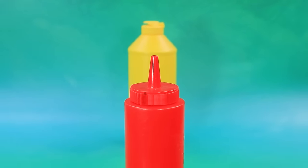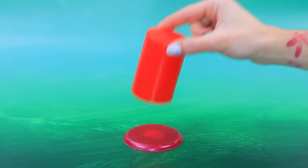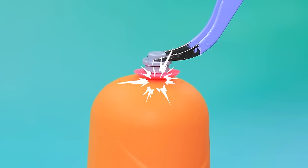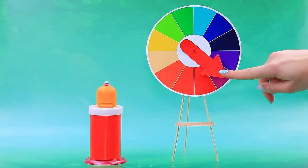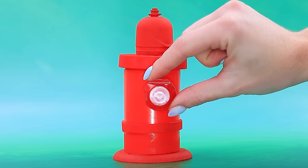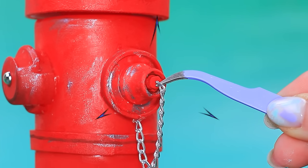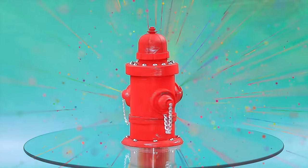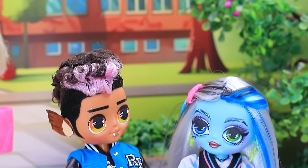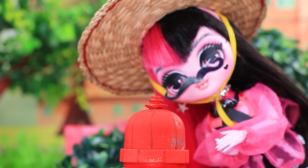Take a sauce bottle. Cut it in half. Seal the bottom. Attach the part on top. Glue a valve. Choose a color. Grab the cap. Hang chains. What is Draculaura planning? Frankie and Claude suspect nothing. No one should recognize me. Let's do the deed.